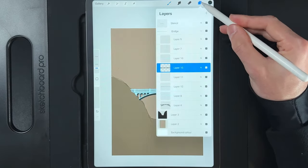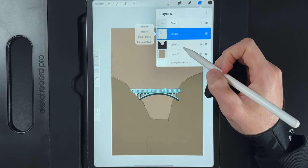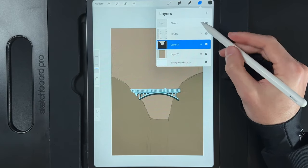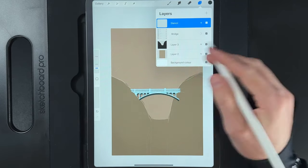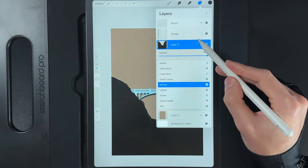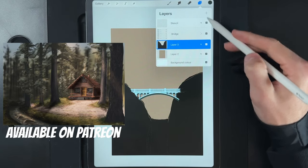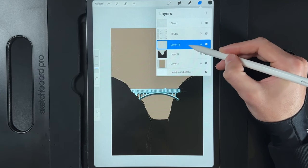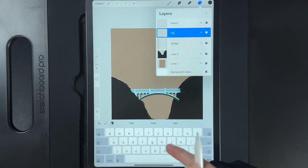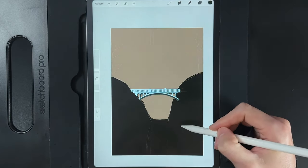That completes all the bridge layers. You can flatten the bridge group if you want to save layers, though keeping it grouped is fine too. Tap on the stencil and invert it to white so you can see the lines again, then increase the opacity of the hillside layer. Now we'll work on the greenery on either side. Create a new layer and drag it up near the top, just underneath the stencil — rename it 'painting' for organization.